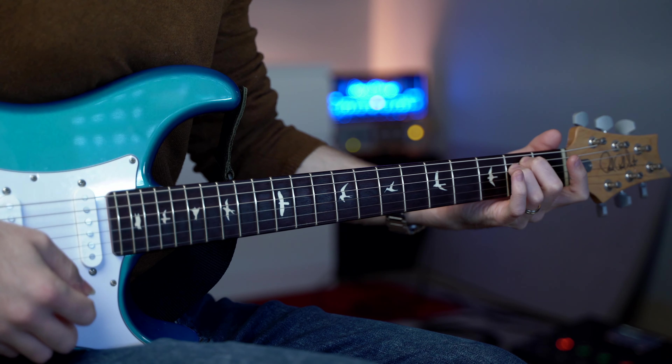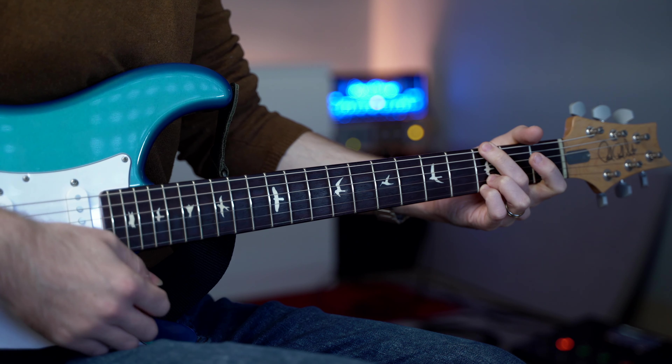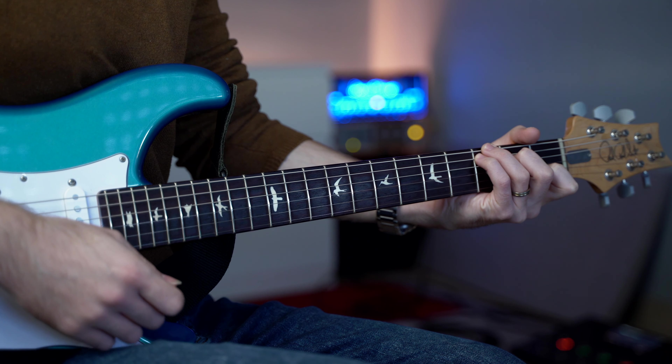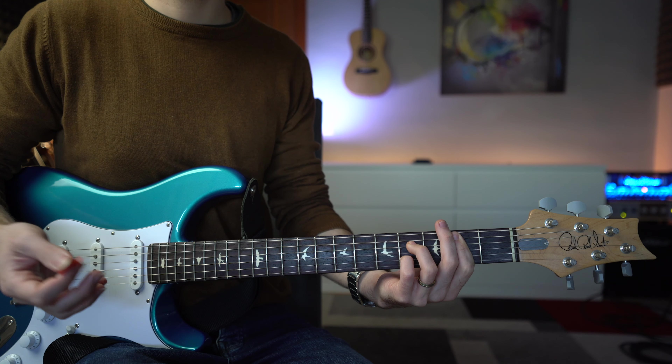Parliamo un attimo del segnale: sto utilizzando una PRS Silver Sky, la John Mayer, entro in un compressore Dyna Compressor e in un Boost, il Micro Amp della MXR. Utilizzo questo bell'ampli della Hue & Ketner, il Tube Meister 40W; esco dal send di questa testata ed entro nel multi-effetto Helix LT con dei reverberi e dei delay e ritorniamo nel return dall'uscita speaker, poi entro nel loadbox, così non utilizzo la cassa, non disturbo i vicini.